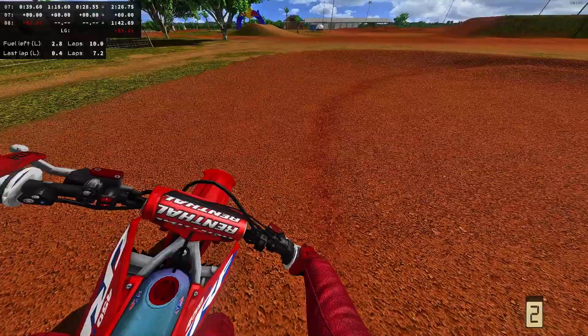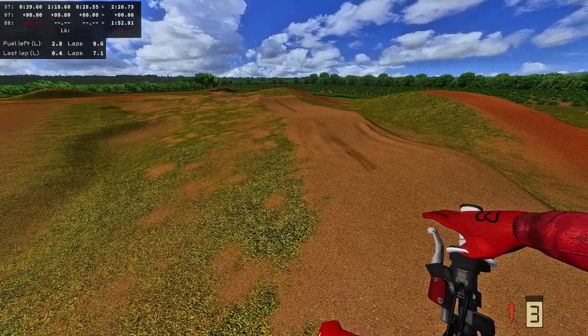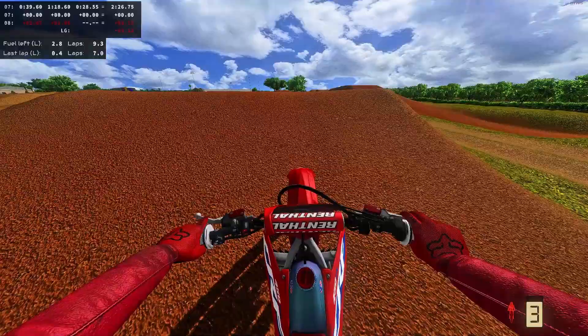I've never really ridden the 450 Honda much. I'm running pretty much the default setup — I've lowered the tire pressure, running 105 sag, gone a little bit stiffer on the front spring, and it seems pretty solid. He's got a crazy amount of power, but it's just a beautiful looking bike.